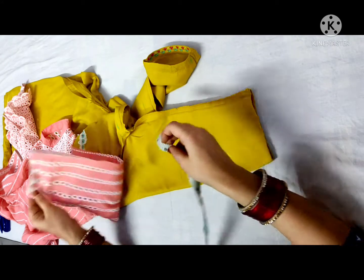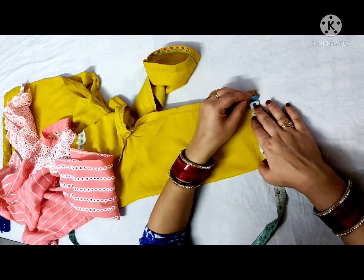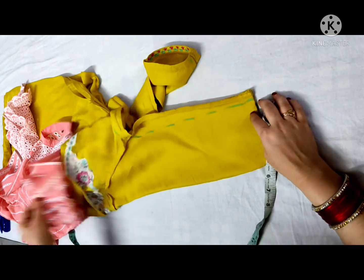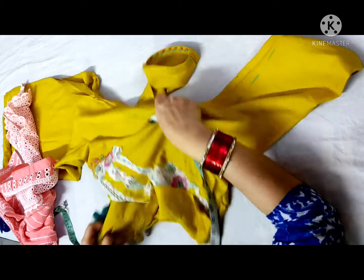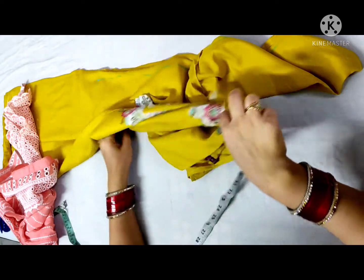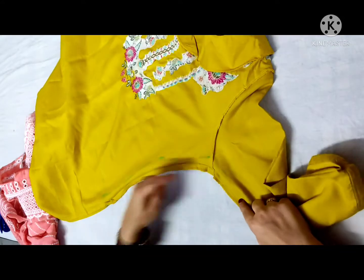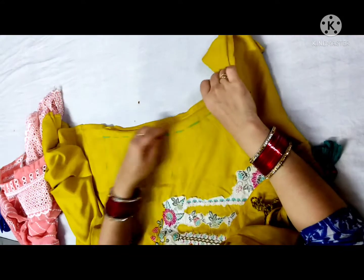I will cut it from here and you will cut the armhole again. You can trace it like this and it will also come to the other side. I have already put it on the other side.